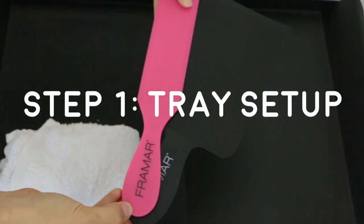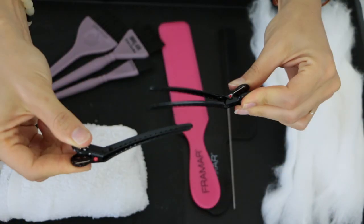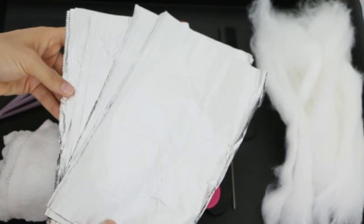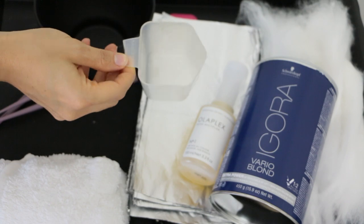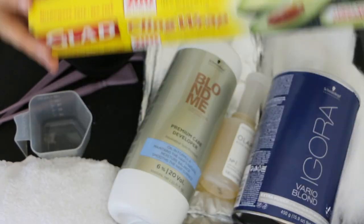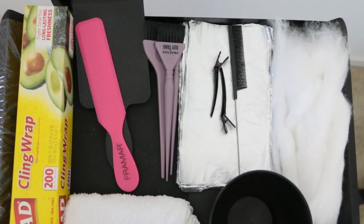I'm going to begin by just setting up my tray in front of you guys and I'll explain each of these tools a little bit later in this video. I just wanted to show you how many tools you actually need to do balayage — and I know you guys all understand what I'm talking about — it just becomes a mess.